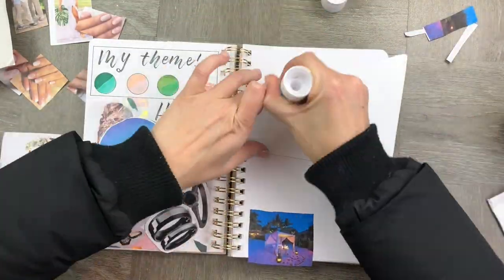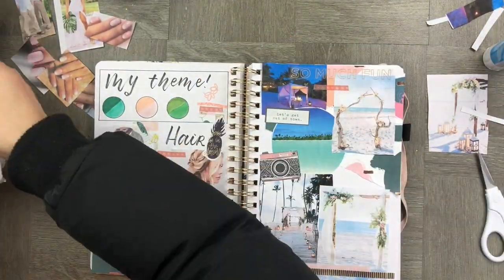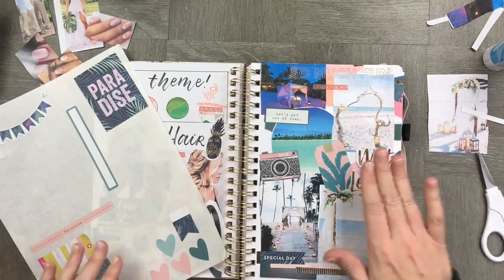This time I've divided it up into three areas for the theme: a color theme, hair, and location, along with a whole bunch of extra cute embellishments around the stickers and stamps.